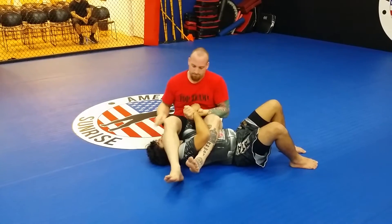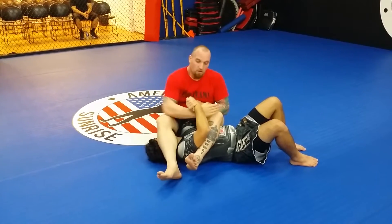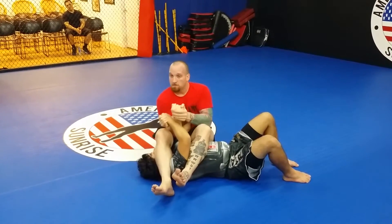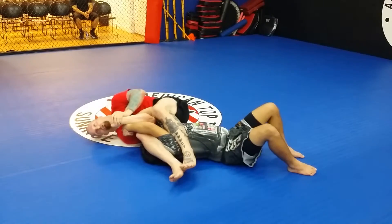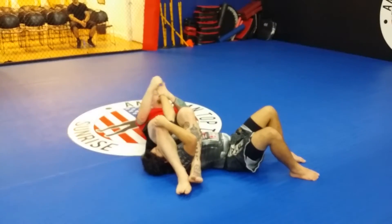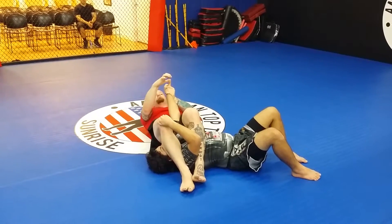One more time: knuckles to the right, right arm under, thumb tells me the direction I'm going, teacup your fists, shoulder to the floor, tension in the leg, roll back. Remember — thumb is always up.